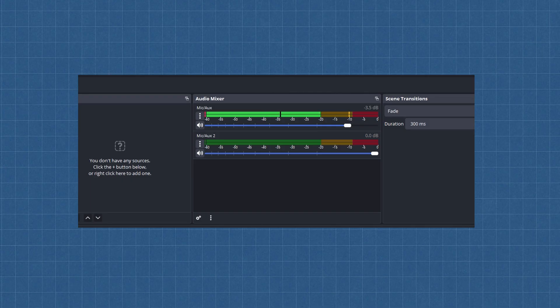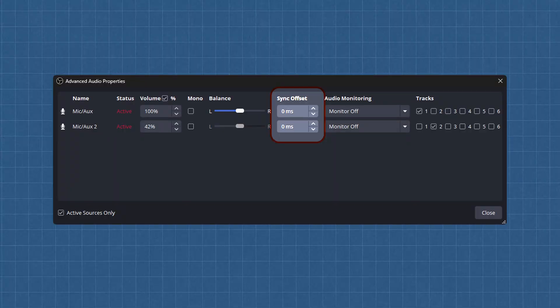Check the levels in your mixer — your voice should be in the green, and when you play a chord your guitar should follow suit. Hit the Record button and capture a quick 10-second clip. Now go find it in your output folder and see if the audio and video are in sync. If your face is mouthing words while the sound arrives half a second later, you'll need to adjust the sync. Go back into your audio mixer settings and play with the Sync Delay option until everything lines up perfectly.